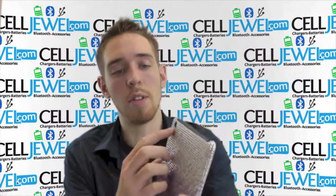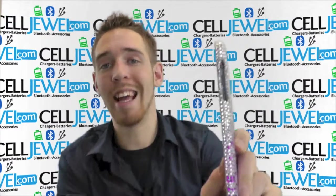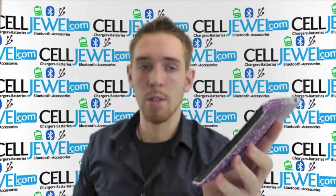It's got little openings and cutouts for all the ports and functions like your camera right here, your headphone jack, your lock button, your volume control and the little tabs that put it on vibrate, and you have access to the charging port right here on the bottom as well as the speakers.